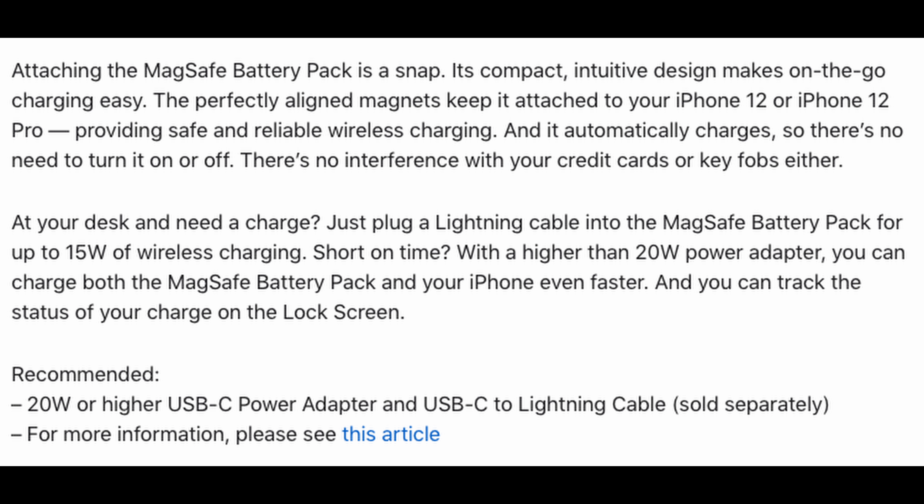Just plug a lightning cable into the MagSafe battery pack for up to 15 watts of wireless charging. Short on time? With a higher than 20-watt power adapter, you can charge both the MagSafe battery pack and your phone even faster. You can track the status of your charge on the lock screen, and it tells you the recommended chargers for it.